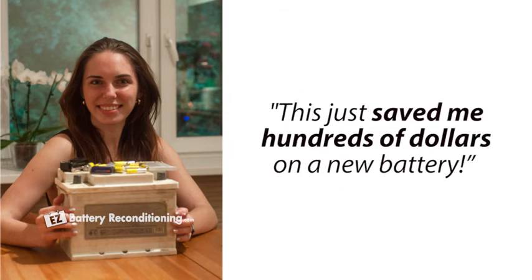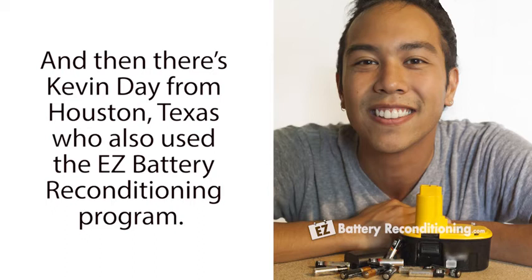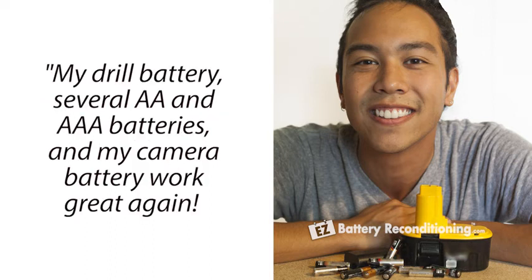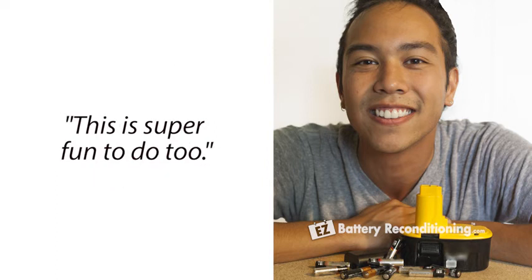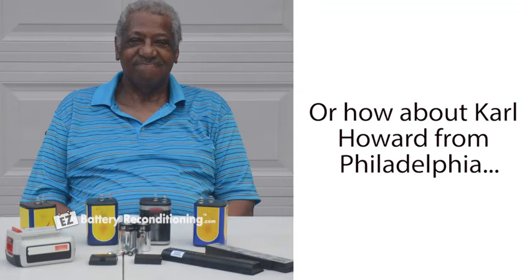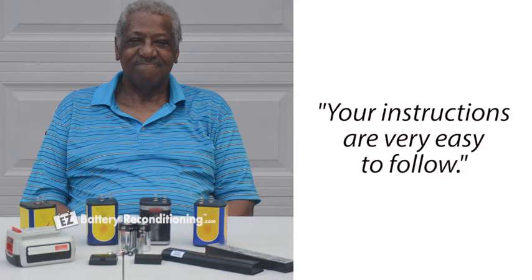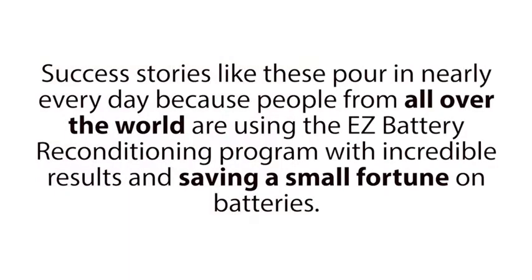She said, 'I reconditioned my dead car battery a few weeks ago with your program and it's been working perfectly since then. My car battery was completely dead before I used your methods. This just saved me hundreds of dollars on a new battery.' And then there's Kevin Day from Houston, Texas. He said, 'I still can't believe how great this worked. My drill battery, several AA and AAA batteries, and my camera battery work great again. This is super fun to do too.' Or how about Carl Howard from Philadelphia. He said, 'Tom, your plans are great. I was able to bring my laptop batteries and several other types of batteries back to life with your methods. Your instructions are very easy to follow.' Success stories like these pour in nearly every day because people from all over the world are using the Easy Battery Reconditioning Program with incredible results and saving a small fortune on batteries.